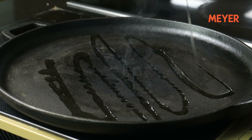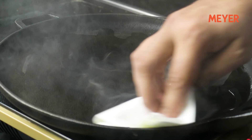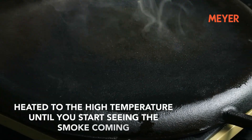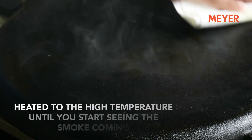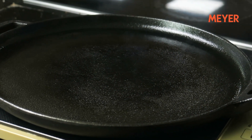To season your pan, the first step is to generously apply any kind of oil all over the pan — on the front side as well as the back side. Use a neutral oil like vegetable oil and start heating it. Heat it to a high temperature until you start seeing smoke coming from the cast iron. This will take a few minutes. When you see the oil getting absorbed by the pan, switch off the heat and remove it from the stove.